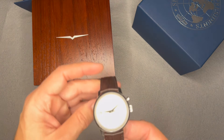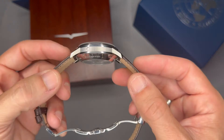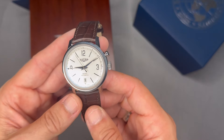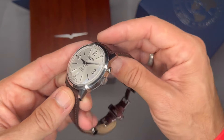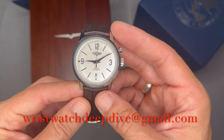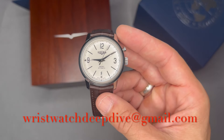There's no loom on this watch, so there won't be a loom shot — that's below average in my book. I do like watches with loom but not all of them can have it, I get it. Let me know what you think — feel free to comment or email me at wristwatchdeepdive@gmail.com. Thanks for watching, I'll see you next watch.